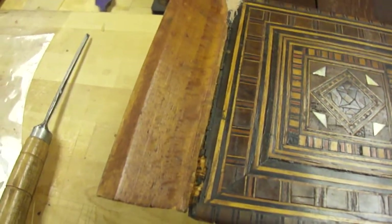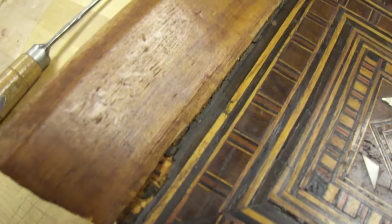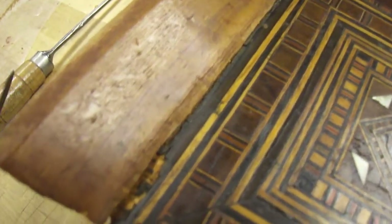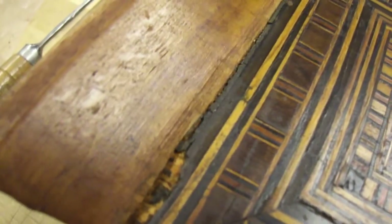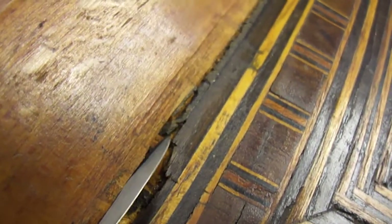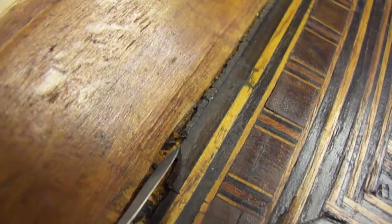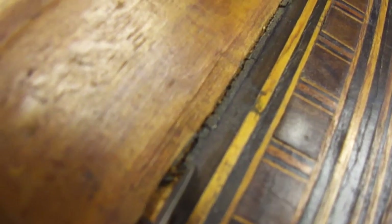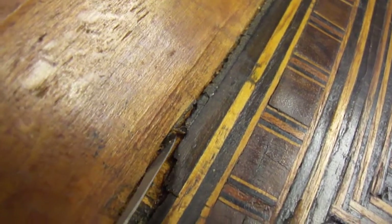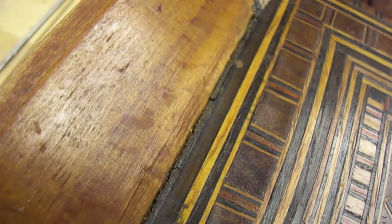I want to show something particularly interesting here: this part of the inlaid wood has become completely degraded. In specific locations, this part — which looks like walnut, actually stained walnut — is very dark. And some sections of the inlaid work seem to be completely disintegrated, such as this part here.